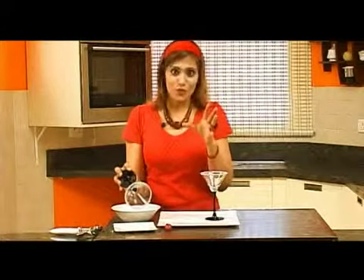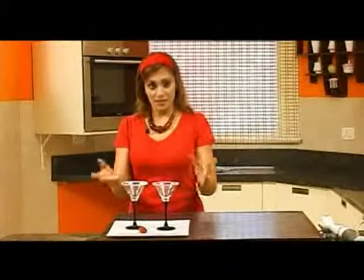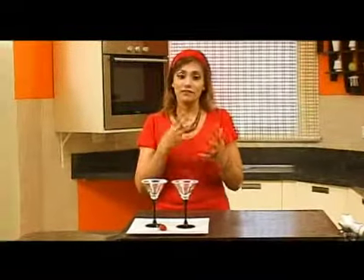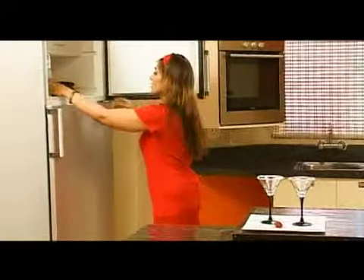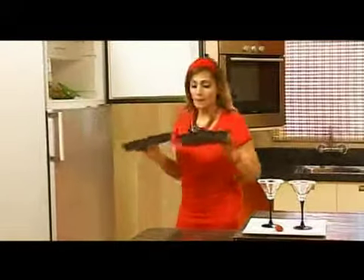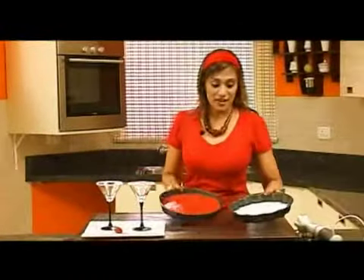Don't use icing sugar. Make sure you use granulated or caster. I think granulated sugar is beautiful. Fine granulated sugar will give you that beautiful crystal effect, which goes along with the icy concept. Now my glasses are all decorated well. I'm going to go to the refrigerator, take my sorbets and process them.